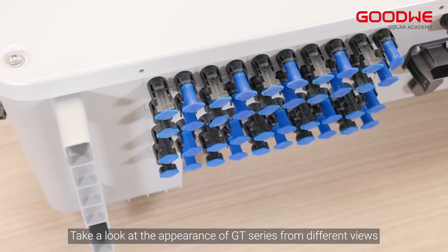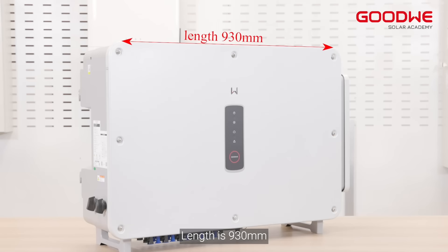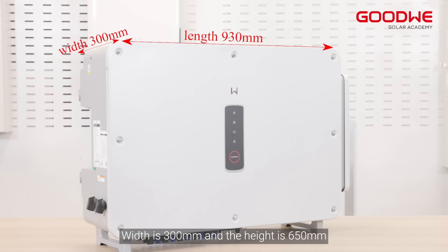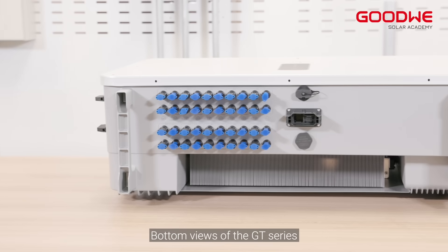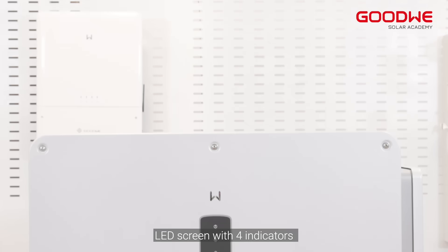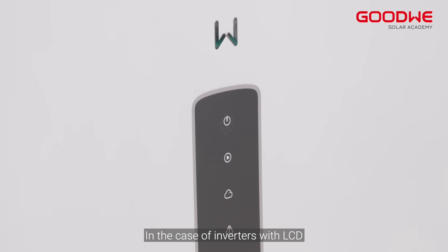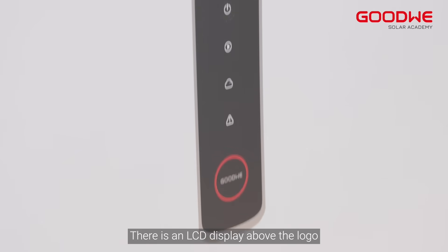Take a look at the appearance of the GT series from different views. The length is 930 millimeters, the width is 300 millimeters, and the height is 650 millimeters. On the bottom view of the GT series there are many ports, an LED screen with four indicators.